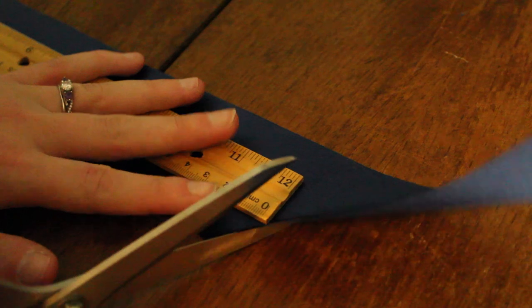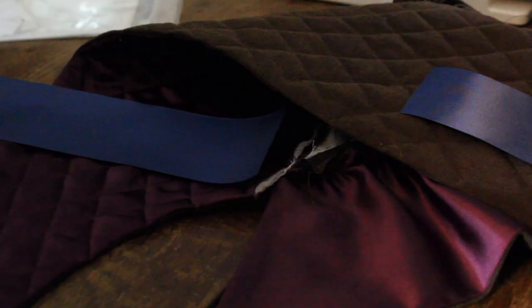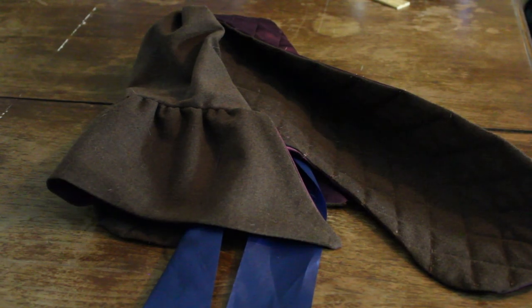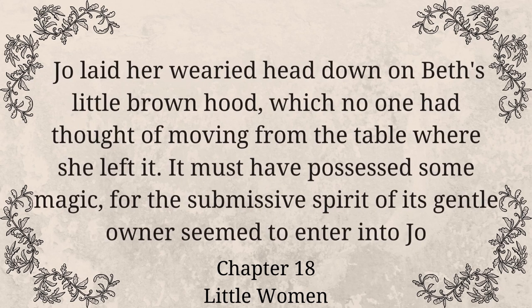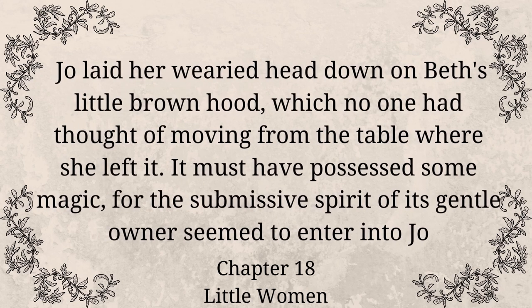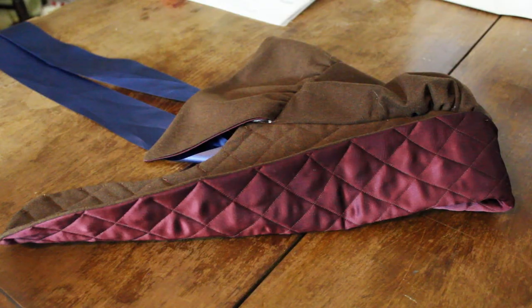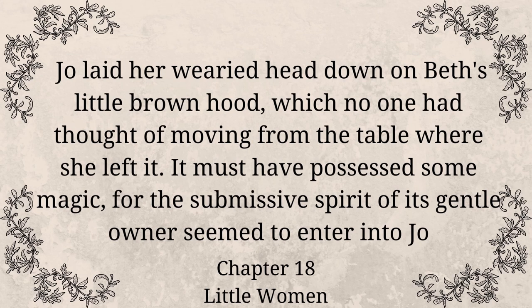Then all that was left was to attach the ribbons to the hood. I chose some pretty blue ribbons from my stash and sewed them right onto the hood at the neckline so it would tie nicely below my chin. And then the hood was done. I am very pleased with how this project turned out and I can't wait to show you how it looks during the reveal of all of our Little Women costumes. As we conclude, I want to read the little section where this hood is mentioned: 'Jo laid her wearied head down on Beth's little brown hood, which no one had thought of moving from the table where she left it. It must have possessed some magic, for the submissive spirit of its gentle owner seemed to enter into Jo.' — Little Women, Chapter 18.